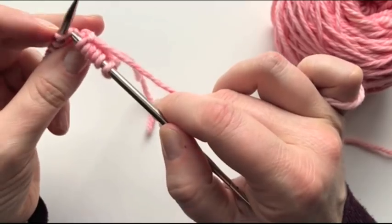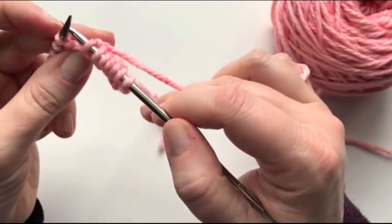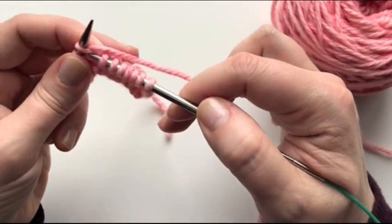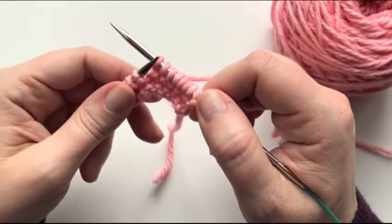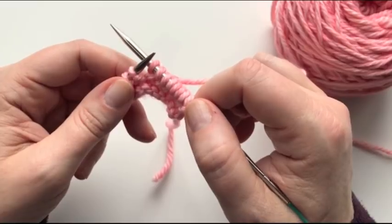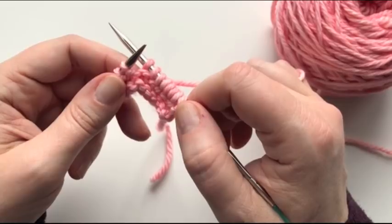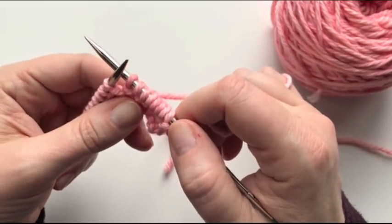And that's it, guys. If you have any questions on doing the knit front back increase, leave me a comment or question below. I am going to be putting out another video tomorrow where we can start the dishcloth pattern together. I'm going to go over the pattern with you to make sure that you understand everything that you're reading. And then, guess what? We're going to start our dishcloth tomorrow. Happy knitting, guys.